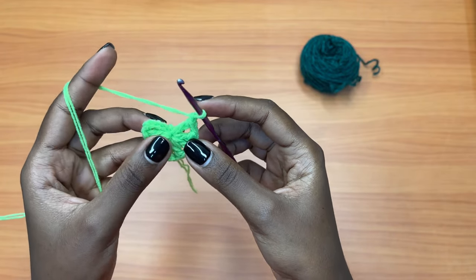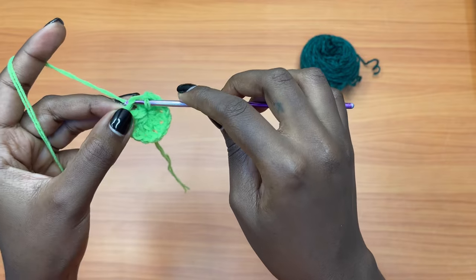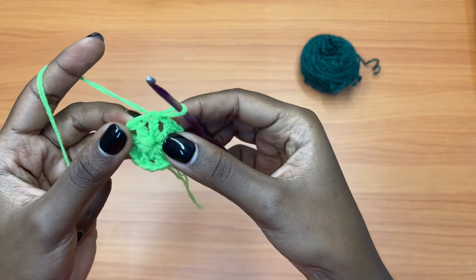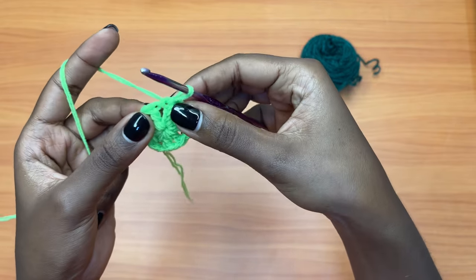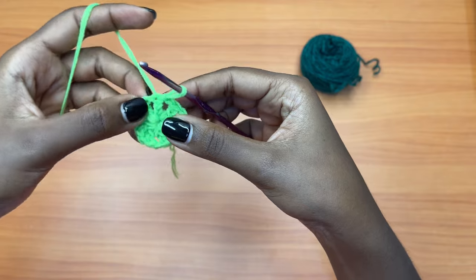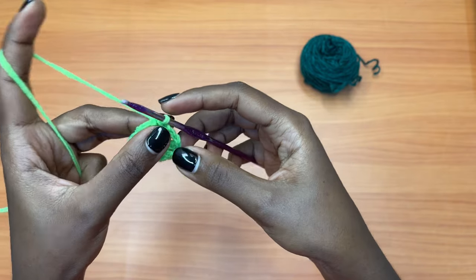You're going to count from the beginning: one, two, and three — and into that third chain you're going to place a slip stitch, just pull through all. That way we have placed our slip stitch on top of the very first double crochet, which is the chain three. Each double crochet is now separated from the other with a chain one space.